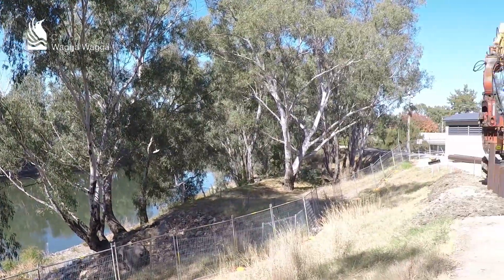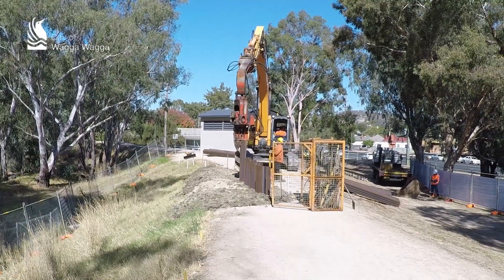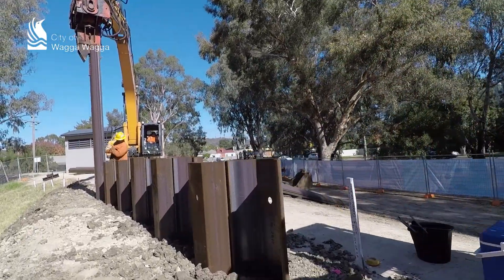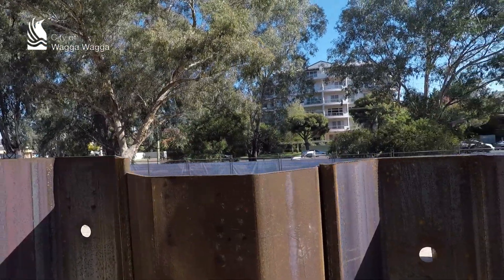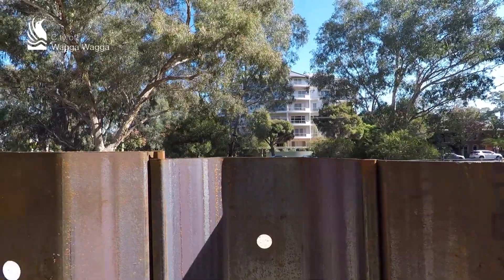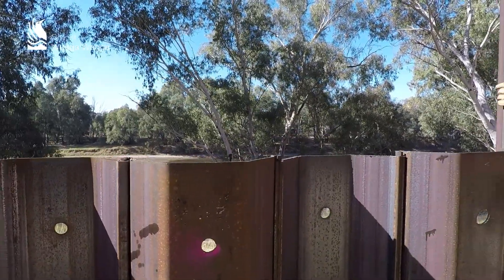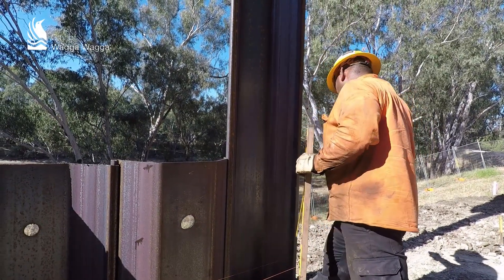We're installing a demonstration of 30 metres of sheet piles which will form part of Stage 2 of the levee. There's approximately 1.8 kilometres of sheet metal piling in the second stage in total. There's been a fair bit of interest in it, so we've decided to install a demonstration of how the finished product will look. It brings the levee up to the new design height, and we're using sheet metal piles in the areas where we're constrained by land boundaries.